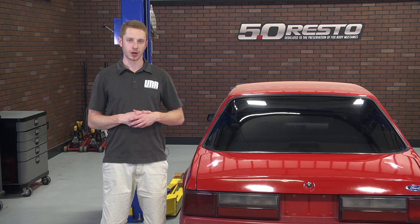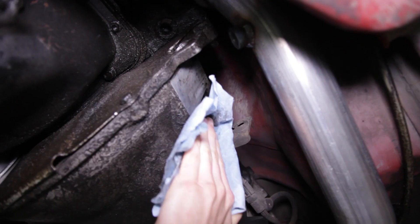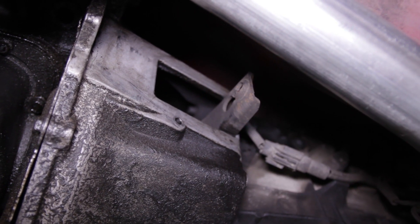Installing this new 5.0 Restos clutch fork dust cover is extremely easy. You'll want to first support the vehicle via a lift or jack stands and locate the old cover, or in our case, an open hole. Remove the old cover if attached and then clean the area with quality brake clean and a rag.